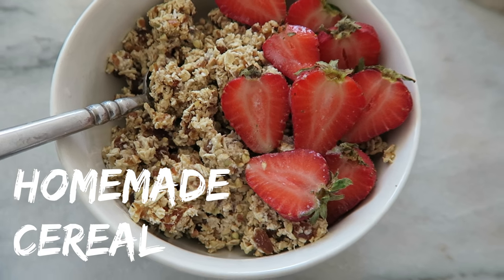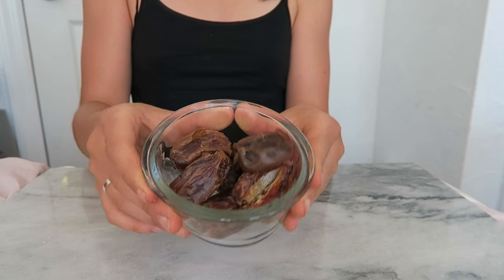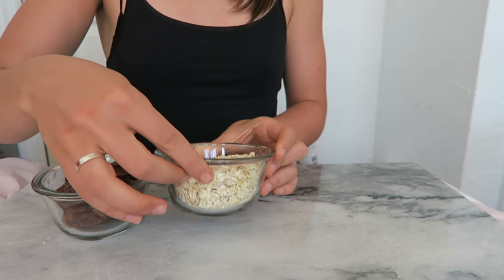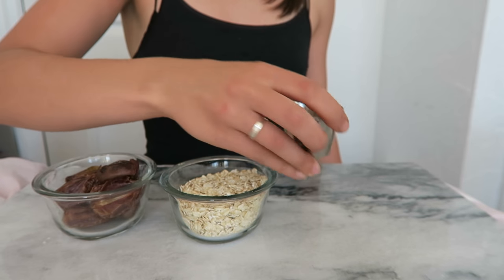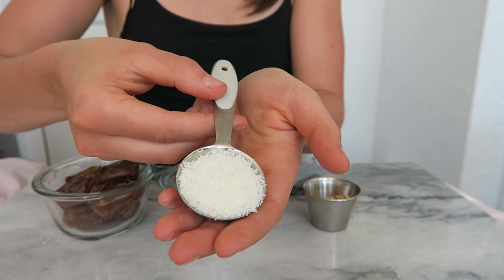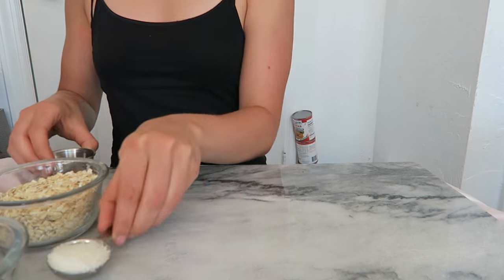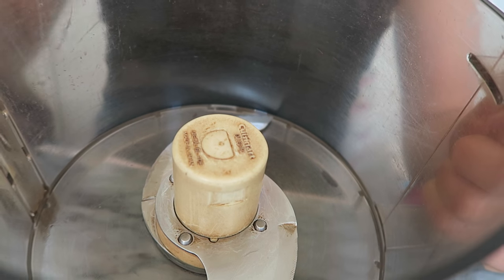Our next recipe is for homemade cereal. For this recipe you're going to need seven pitted medjool dates, one cup of rolled oats, two tablespoons of buckwheat groats — but if you don't have buckwheat you could use another crunchy nut like almonds — one tablespoon of shredded coconut. I'm going to be using a food processor for this recipe, but you could also use a high speed blender.